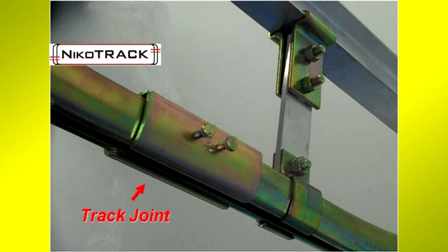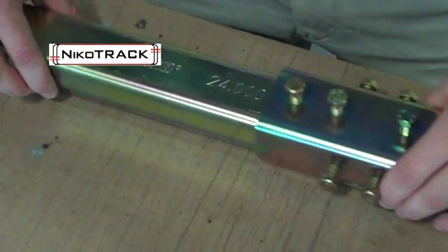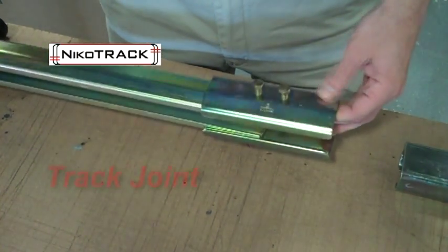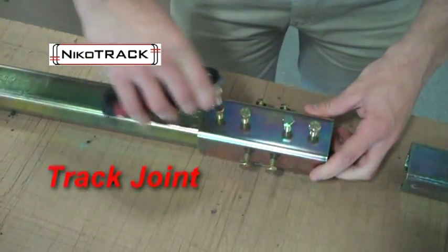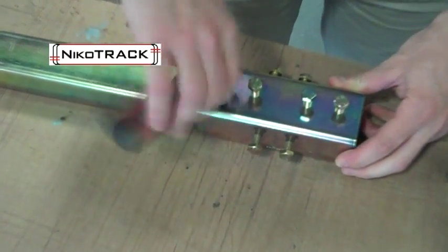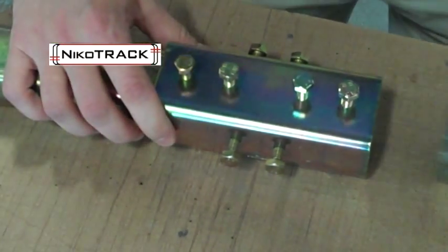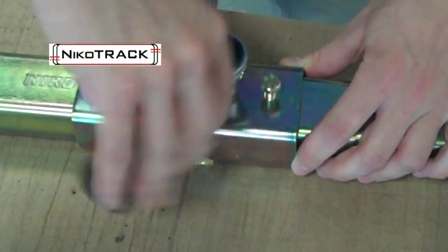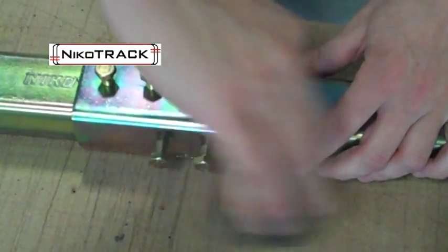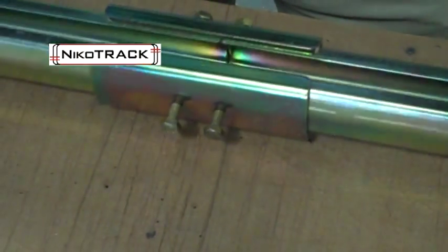Shown here is a track joint, split support bracket, and split suspension bracket, which is used for mounting directly to the underside flange of a parallel I-beam. This is the Nikotrak splice joint with four screws on the top and two screws on each side. The top screws are used to secure the two track sections to the joint, and the side screws are then used to ensure proper alignment.